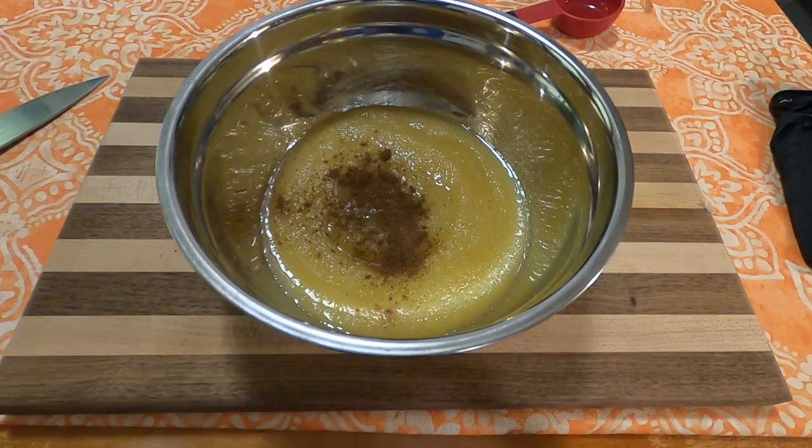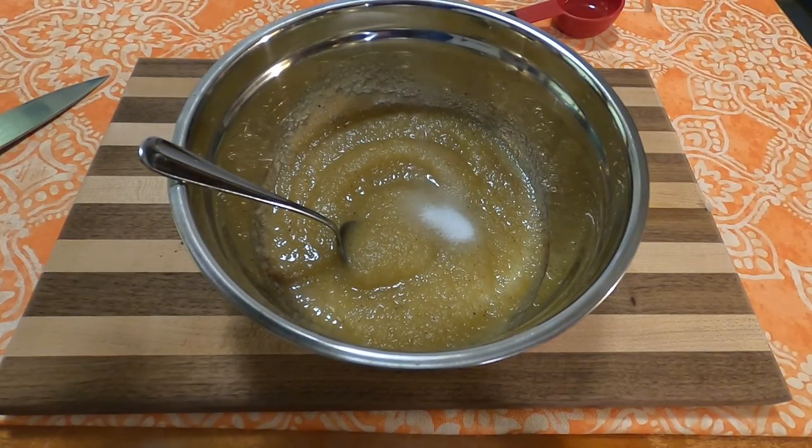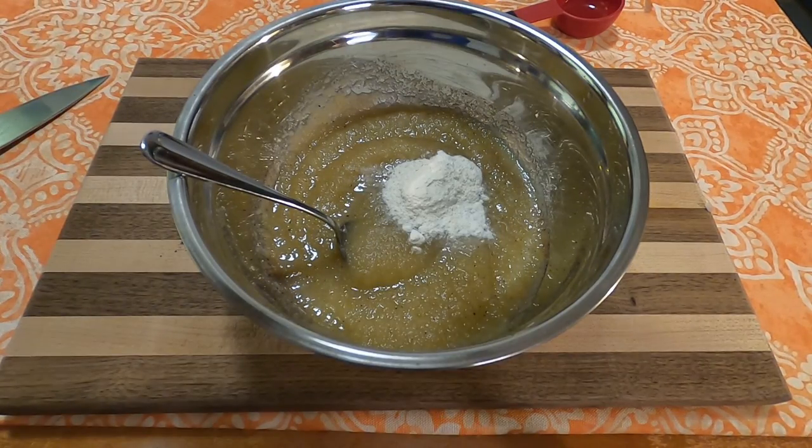To that, you're going to blend two teaspoons of allspice. Then you'll add one teaspoon salt, one tablespoon of flour, and one tablespoon of ketchup.